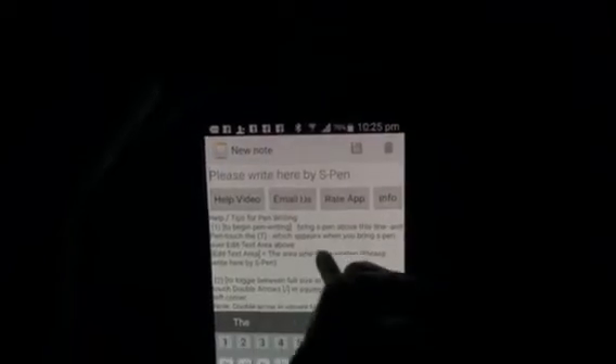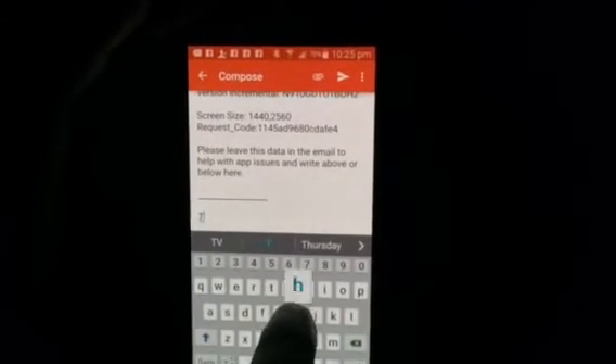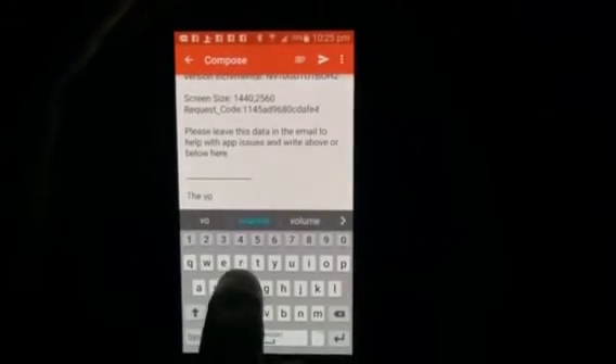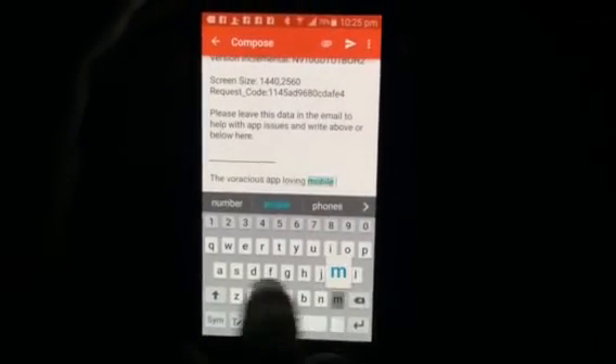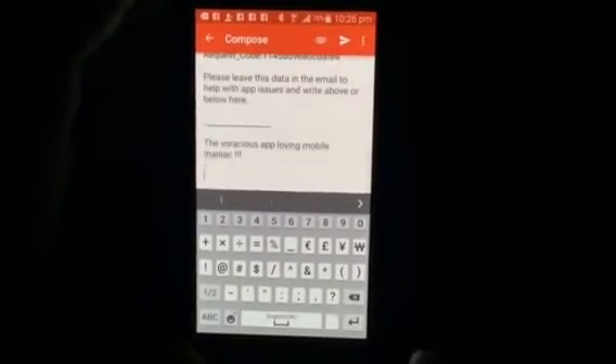Thanks. Please write to us via our app — you can see over here you can click 'email us' and send us a mail. We'll try to reply to all emails within 48 to 72 hours, or faster if possible. I'll type something here and send a mail to our support.